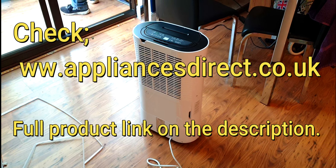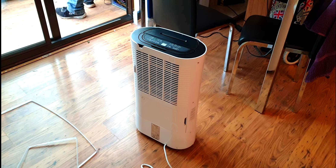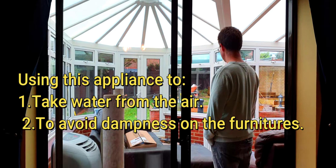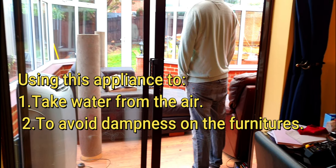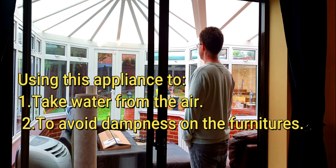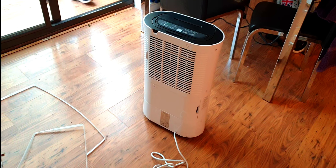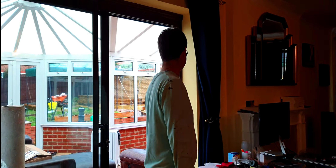And what's the reason we're actually going to be using this dehumidifier? To protect the furniture. Thank you so much for sharing your tips for this dehumidifier, Mr. McGovern. Bye!